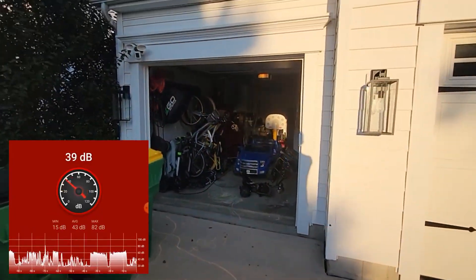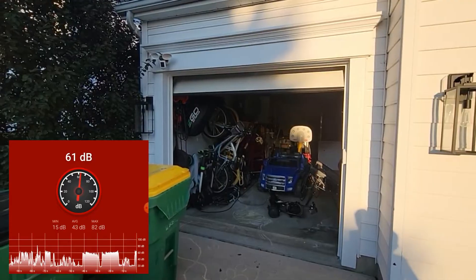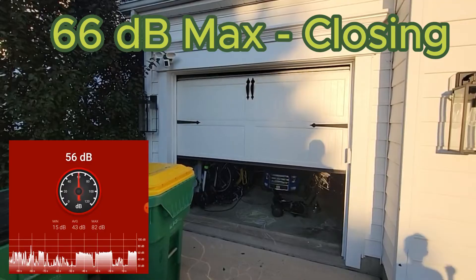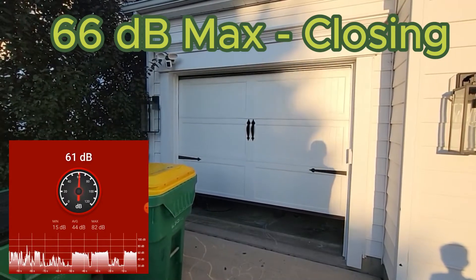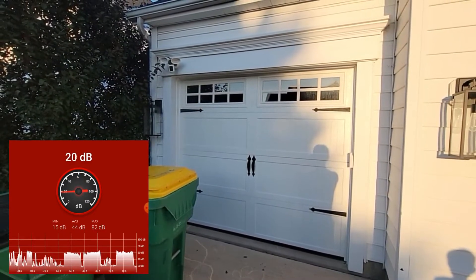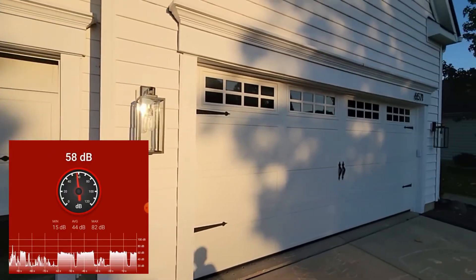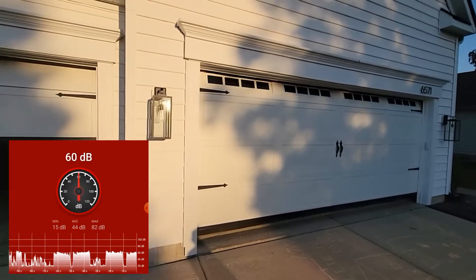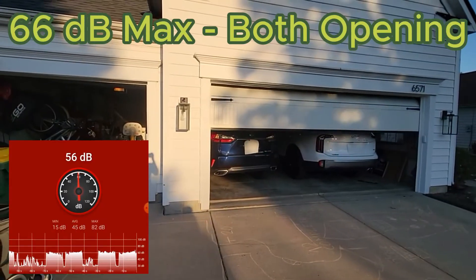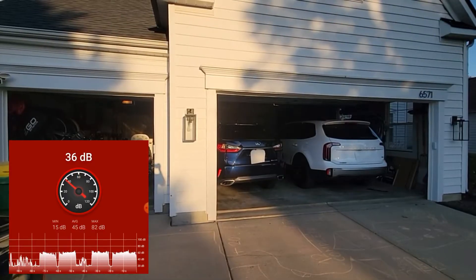I'm gonna close this door, then open this one back up. Let's open up the big door at the same time and see how much noise that makes. Now let's close them at the same time.